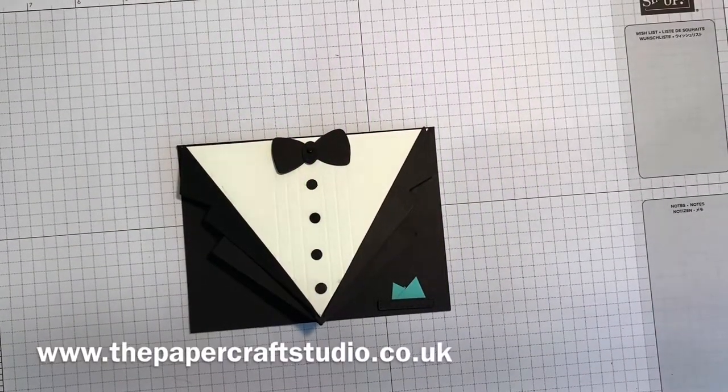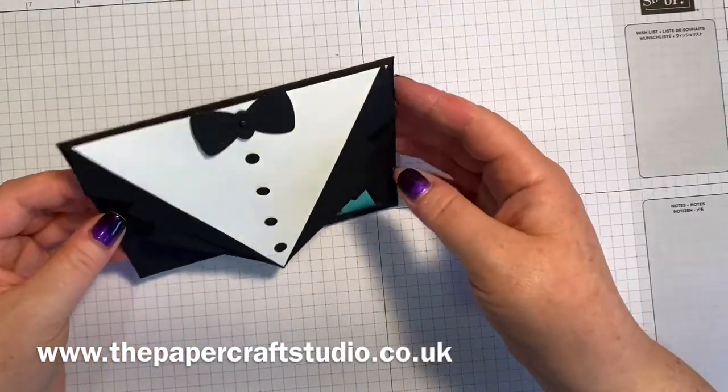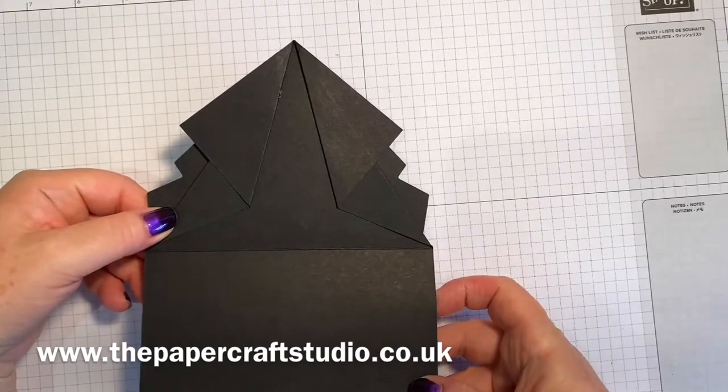Hi there, it's Tracey here from the Papercraft Studio. Thank you for joining me today. Today I'm going to show you how to make this arrowfold card - it's an arrowfold tuxedo card. There we go, that's it stood up, and it opens up and there's the arrowfold.